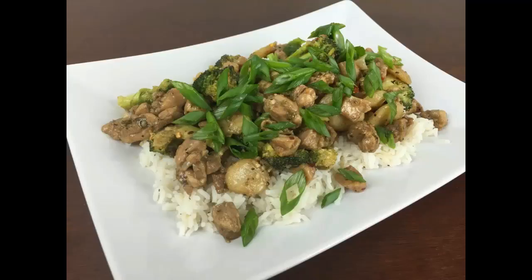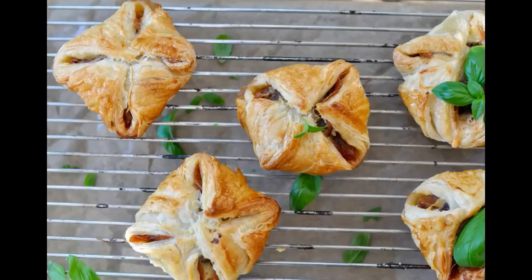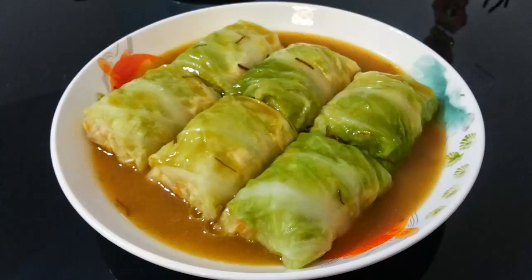How to make Chicken and Water Chestnut Parcels. Ingredients: 1. Chicken mince, 1 cup. 2. Water chestnuts. 3. Spring onion greens, chopped, 2. 4. Garlic, chopped, 3 teaspoons. 5. Salt to taste.